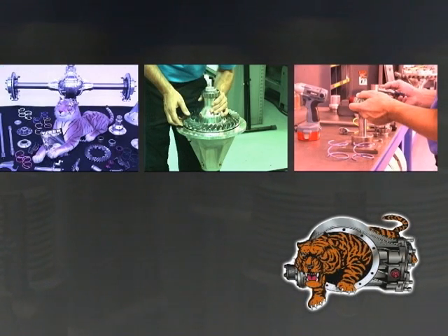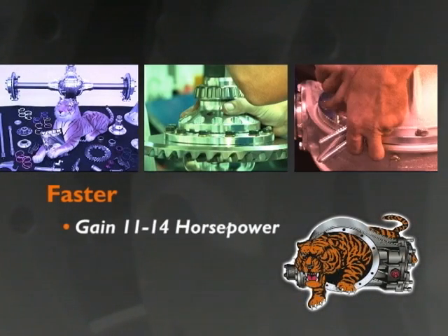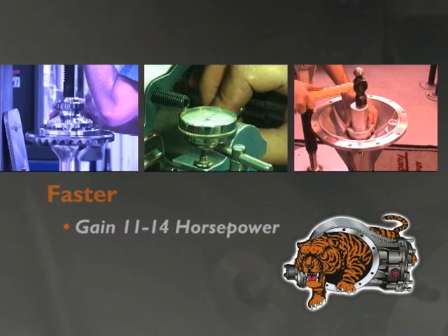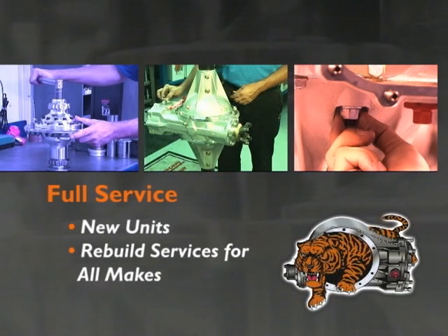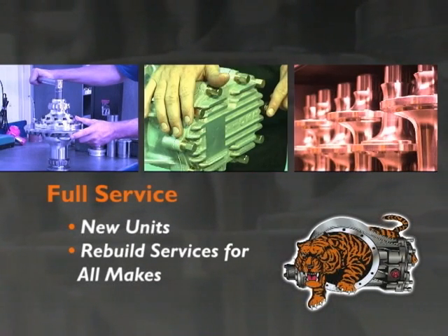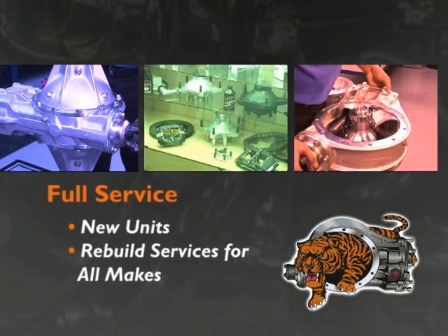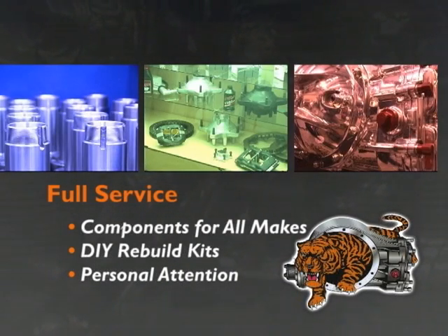And faster. With a Tiger, you'll gain 11 to 14 horsepower over a standard rear end. Tiger also offers comprehensive rear end services including new complete race-ready units, rebuild services, components for all makes, and DIY kits.